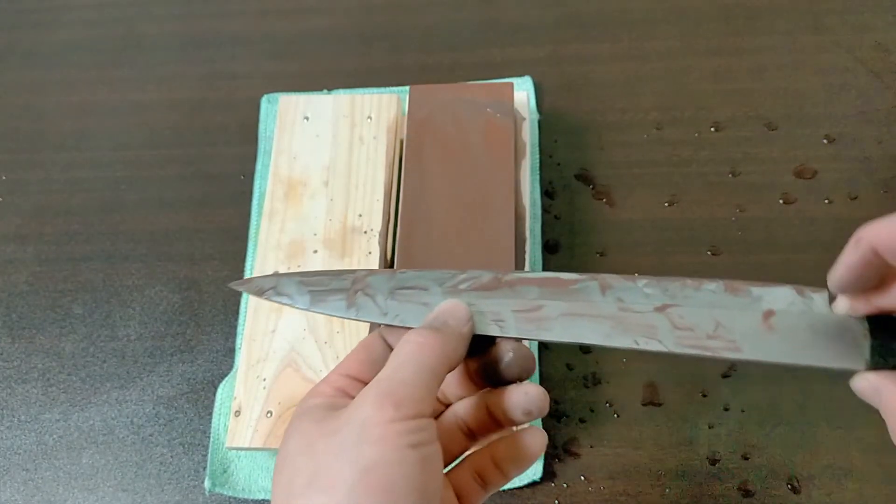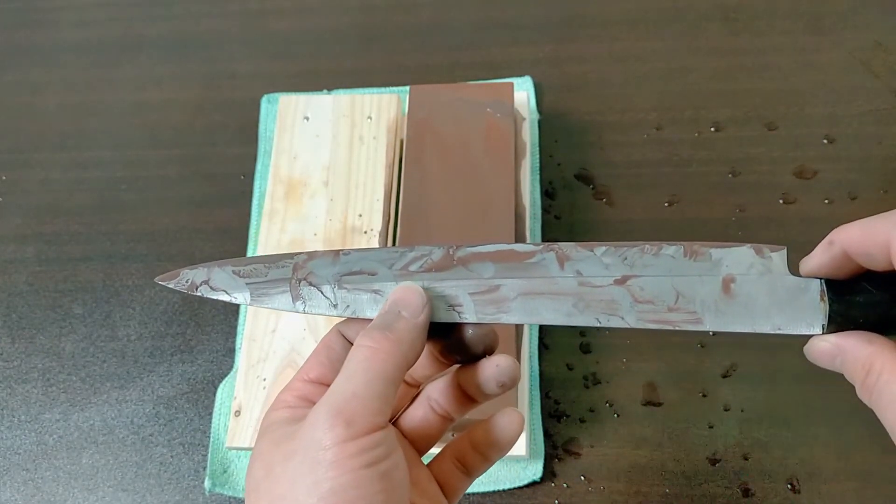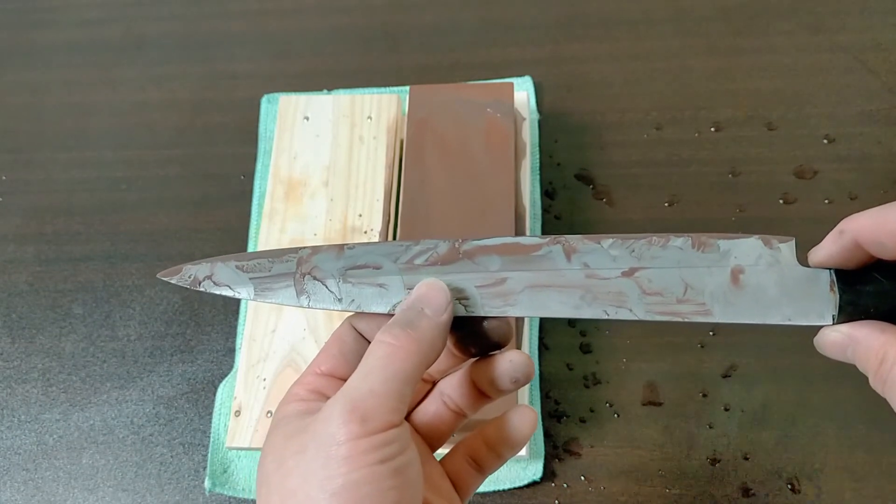This is the way to sharpen a single bevel knife. Thank you for watching. Bye bye.